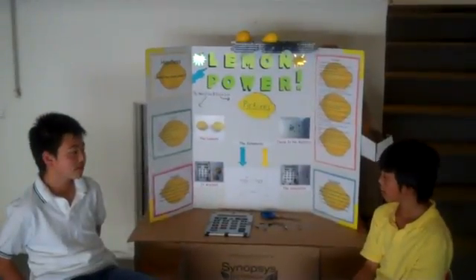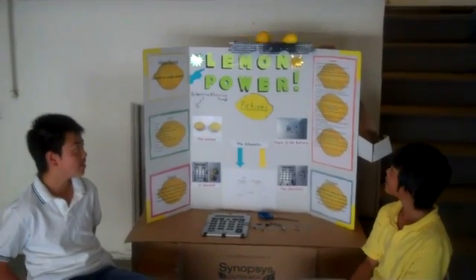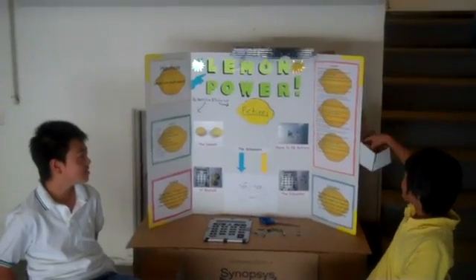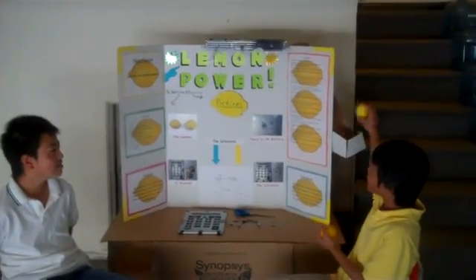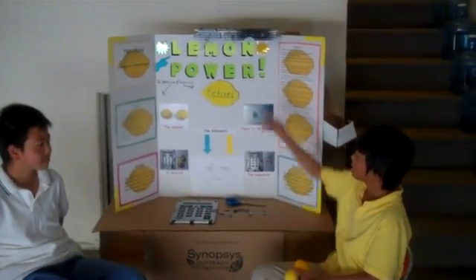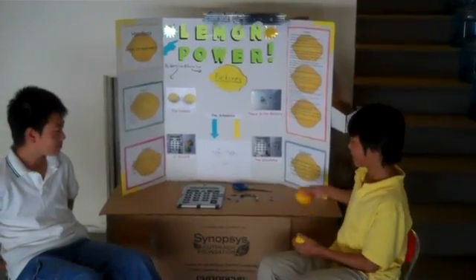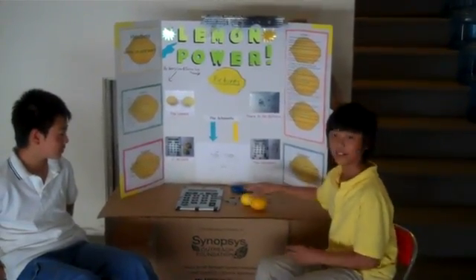Okay, and now we are going to start the demonstration. One lemon and two. And if you haven't noticed, our mechanism is powered by lemons. Then you come in — you go all the way.